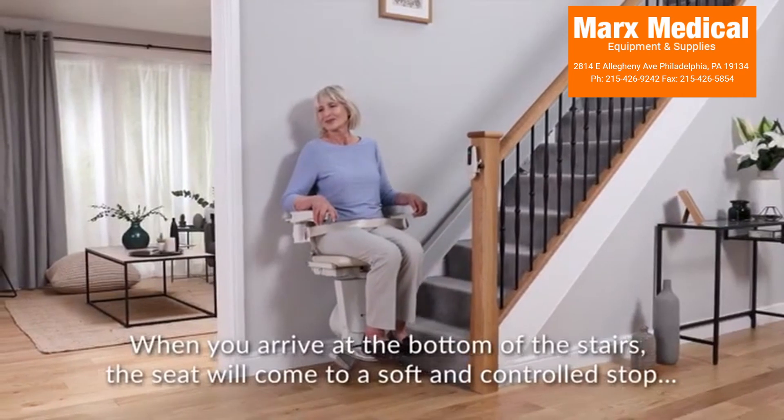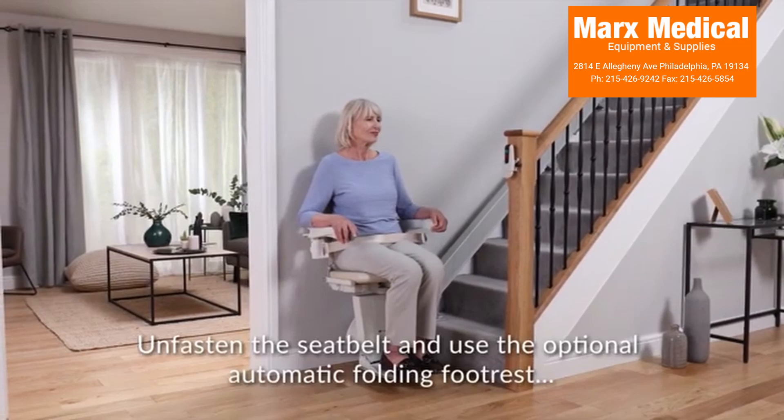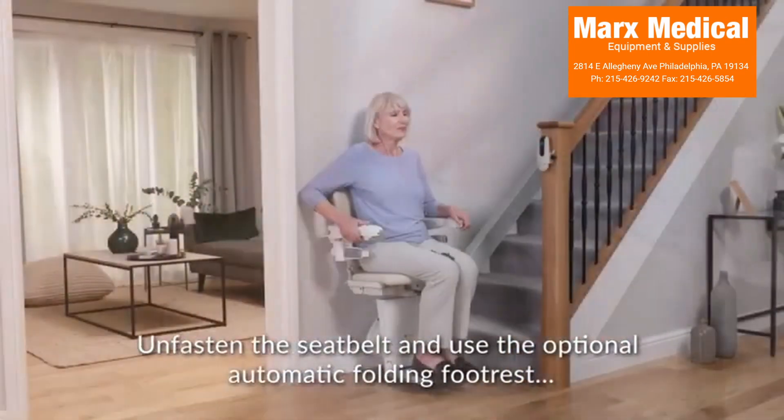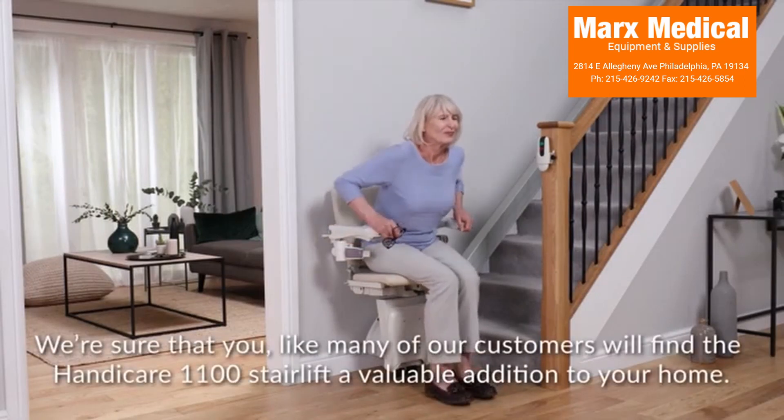When you arrive at the bottom of the stairs, the seat will come to a soft and controlled stop. Unfasten the seatbelt and use the optional automatic folding footrest to move it out of the way so you can safely stand up.